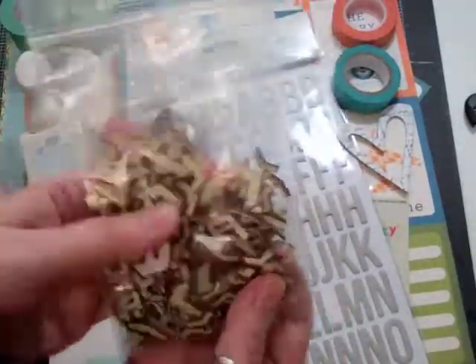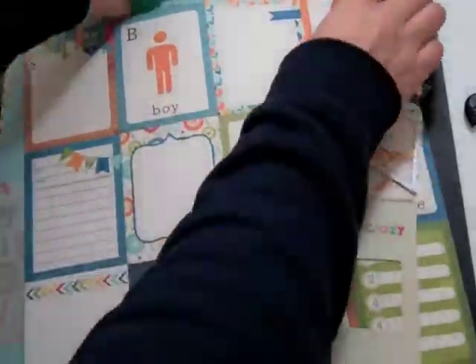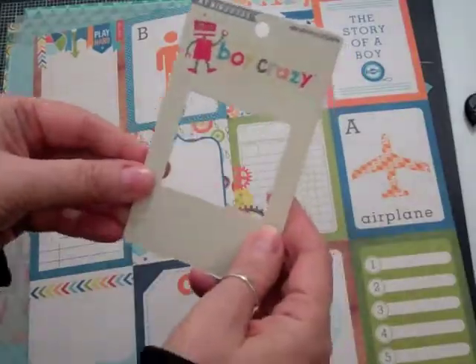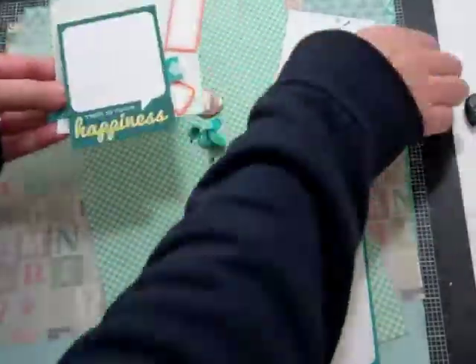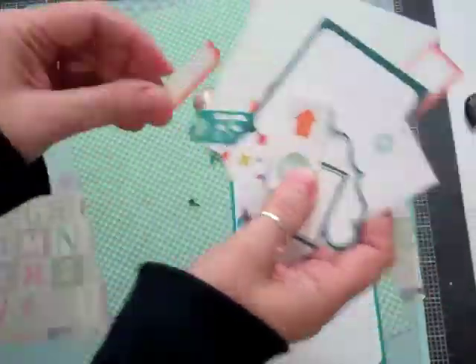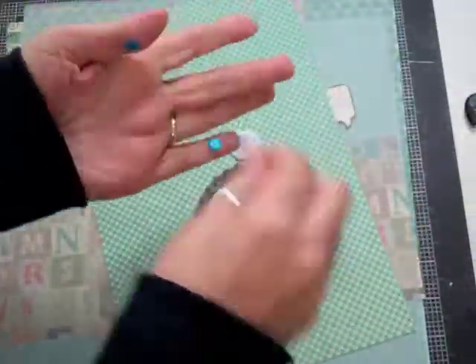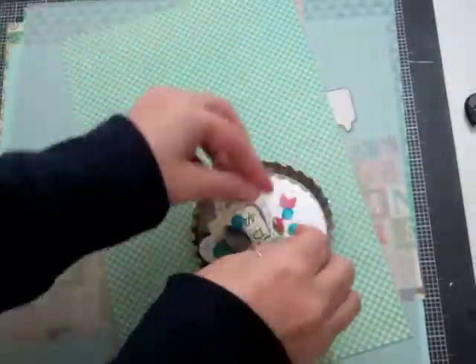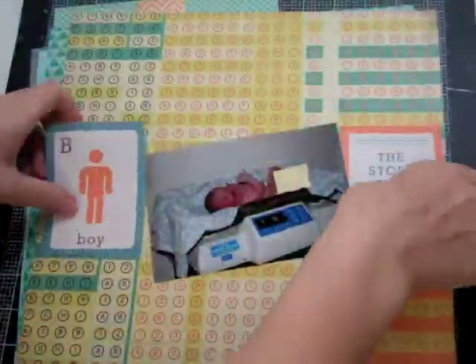Hi everyone. I'm just going to show you a few products that I'm going to use. A lot of stuff shown here is not going to end up on the final layout, but I like to have a lot of stuff on hand and then get to choose. So I'm showing you the washi tape and the stamps. I like to have a lot of stuff on hand and not have my whole scrap room to decide from — just a few choices.